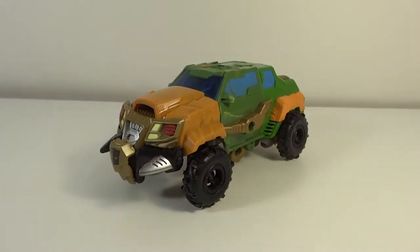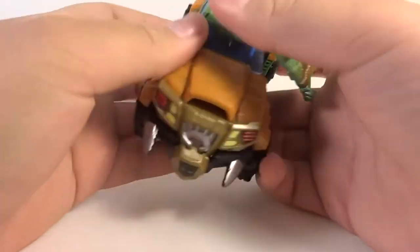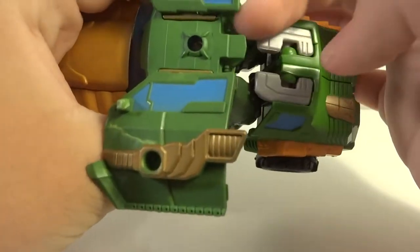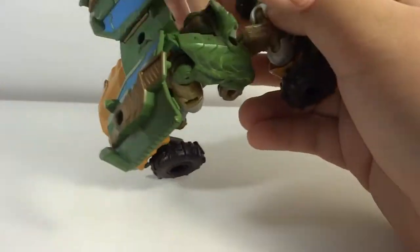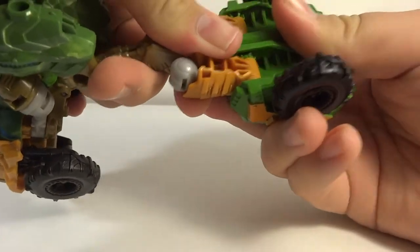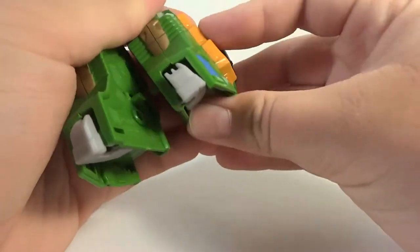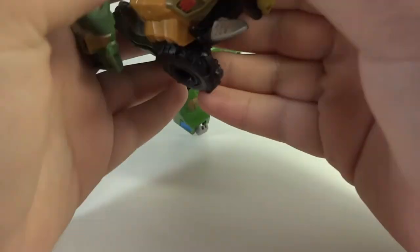Now let's transform it. For transformation, what you're going to want to do is start out at the doors and just pop these up. So then the feet are supposed to be connected on these little ports — they don't connect very well at all, so that'll come off — and then you're just going to want to rotate them all out. It's a very tight joint, it's stiff. But then these will split, and then these will just come down just like this. And there you have the legs — very simple, very easy.